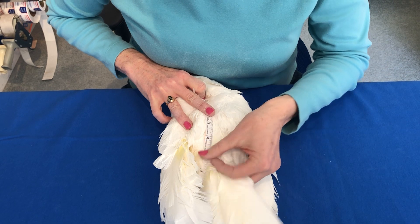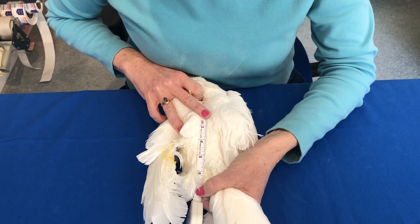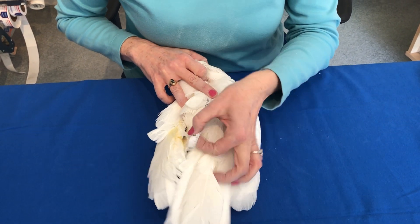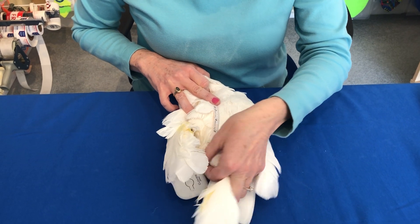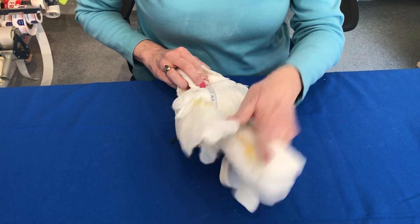Here is where her tail begins, so it's actually a little over five inches — maybe five and a quarter inches. You can round up to the half inch, but just go from the base of the tail to the base of the neck. So that's the first measurement.